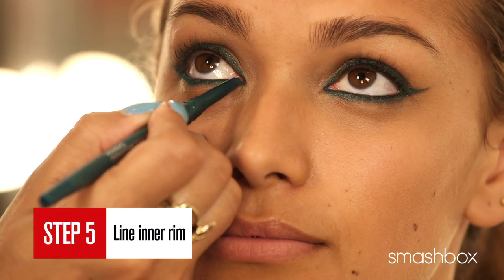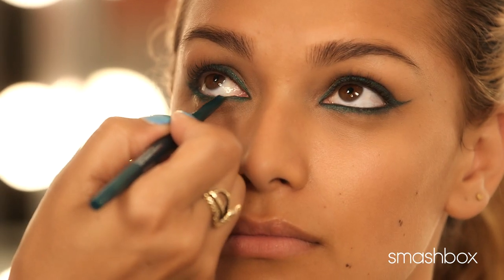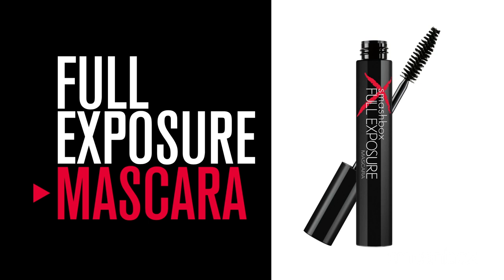Next, line the inner rim. Remember, this look can always be created with any of the always sharp pencils. And to complete the look, apply Full Exposure Mascara.